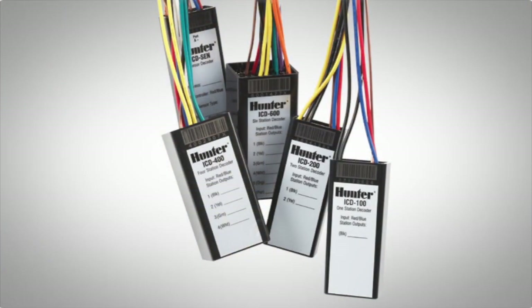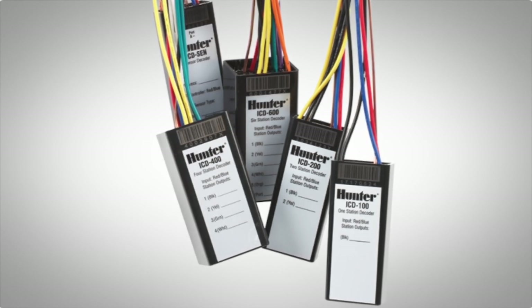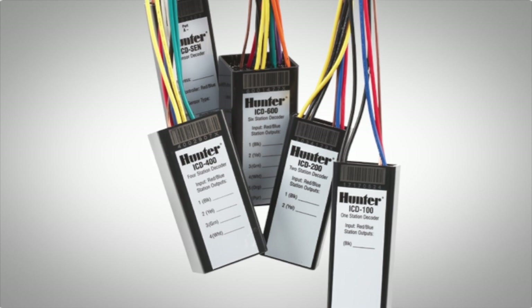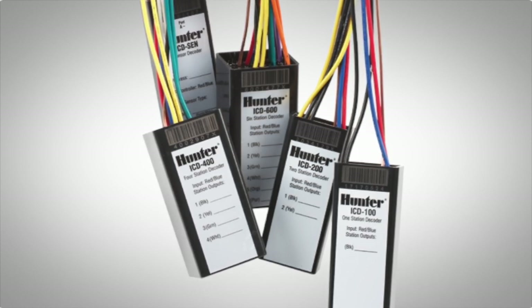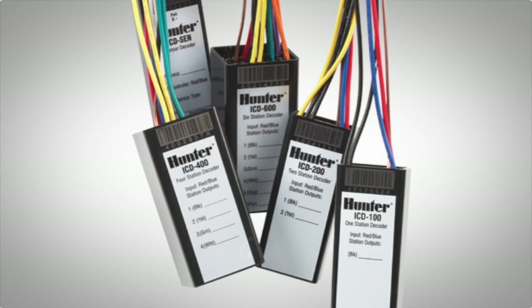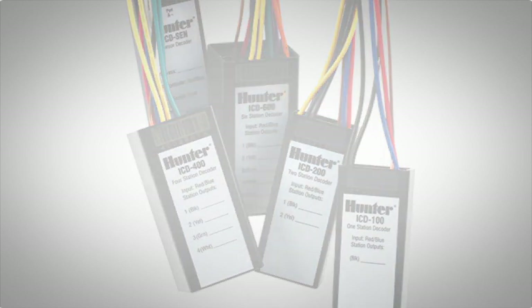There are four types of station decoders: single station decoders or ICD-100, two station decoders or ICD-200, four station decoders or ICD-400, and six station decoders or ICD-600. There is also a sensor decoder known as the ICD-SYN.